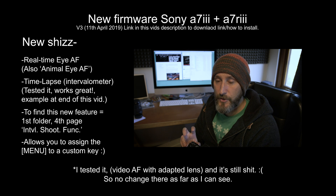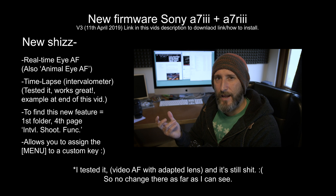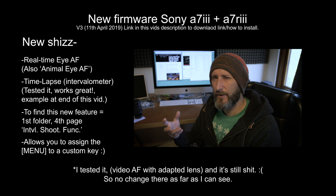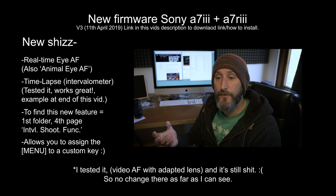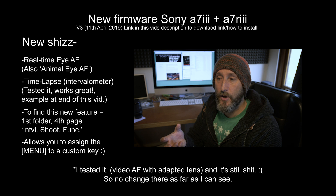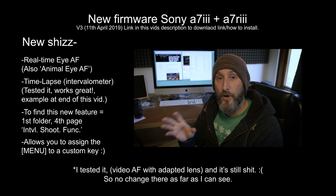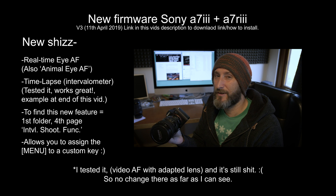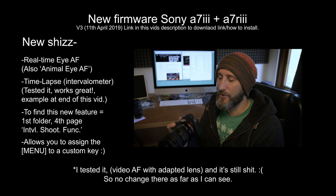One other thing I forgot to mention: it now has Animal Eye AF as an option, which is cool for wildlife videographers. Me personally, I found it could already find cat's eyes and animal's eyes before, so I don't exactly know what's been updated there — maybe it now handles bird's eyes and similar things where the old algorithm just wouldn't detect the eye. I'm not a wildlife guy so you'd have to ask somebody else about that one, but it's another cool feature.